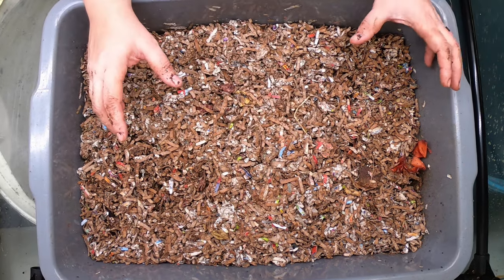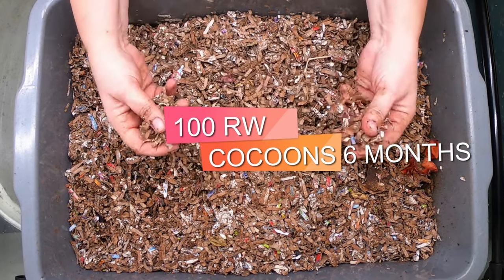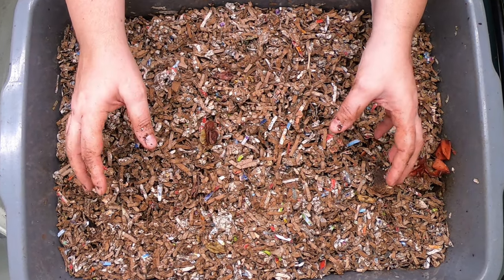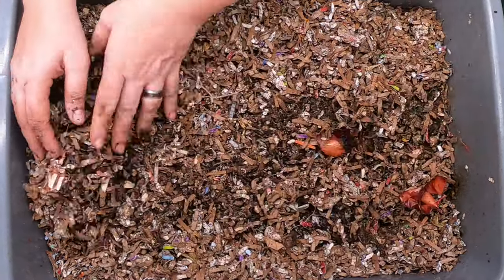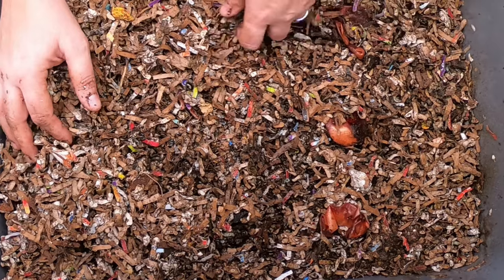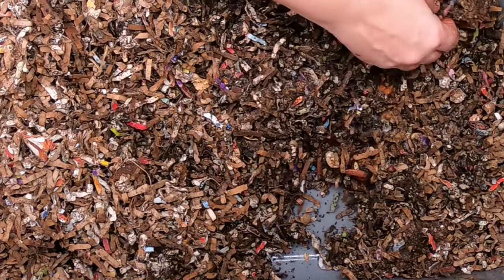In October of last year, I started with a hundred cocoons and I fed them kitchen scraps and shredded paper. Basically they have been going for that whole time, so every worm that you see in here comes from those 100 cocoons. It's been about three or four weeks since we've looked in on these guys, so let's see what we've got other than a ton of fruit flies.